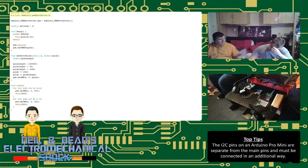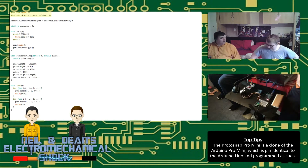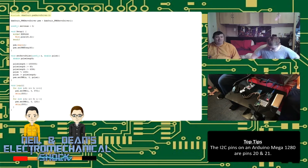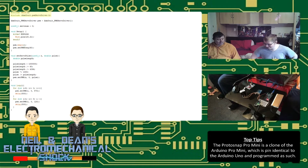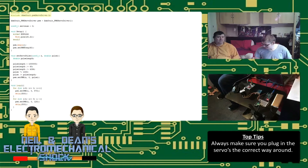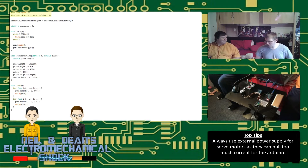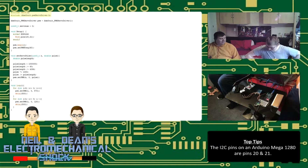That ties into the idea of adding things together across different episodes — so this controller board may end up controlling a pogo stick or whatever we come up with. We're going to show interfacing with different boards, do two individual videos, and then the third video will combine them. Unfortunately, since we buy cheap modules from China, they do sometimes take quite some time to arrive.